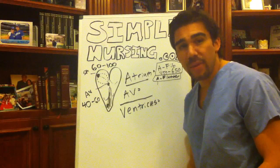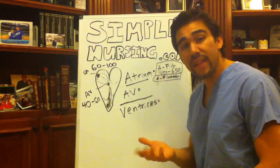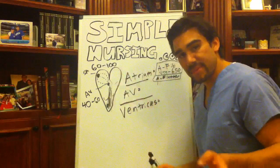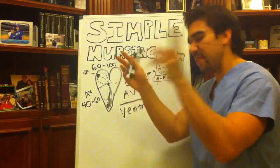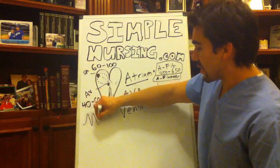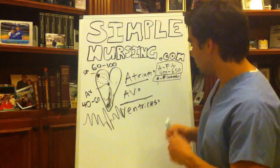One way to remember the difference: in fibrillation you cannot see a P wave — it's like fibbing out, no P wave. Flutter looks like a sawtooth. I remember flutter by thinking of sawing wood, where little shavings flutter off. On the EKG you'll see a sawtooth flutter pattern and then a nice QRS, then sawtooth again and then a QRS.